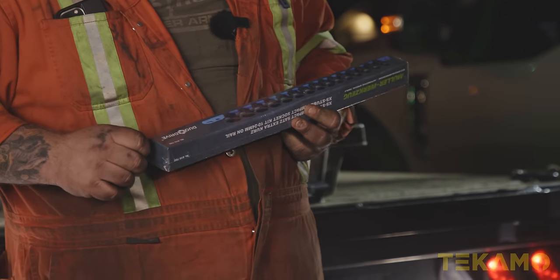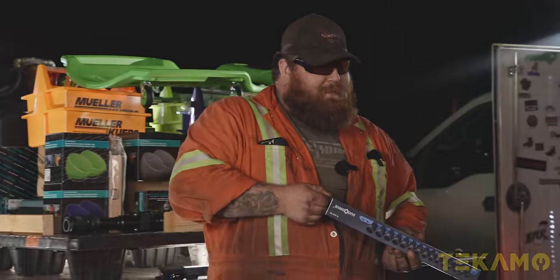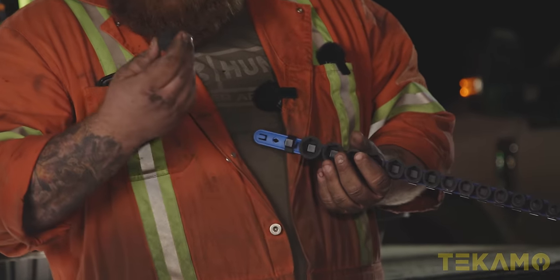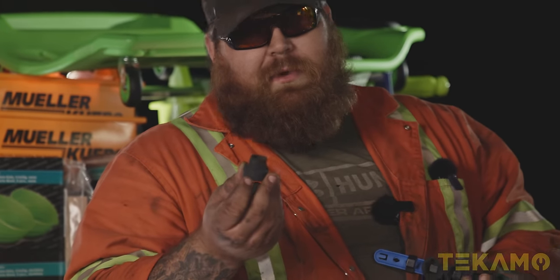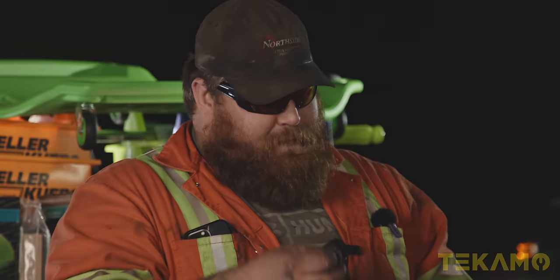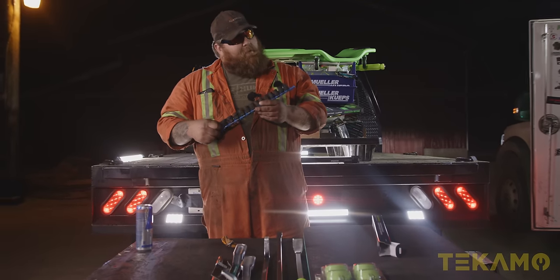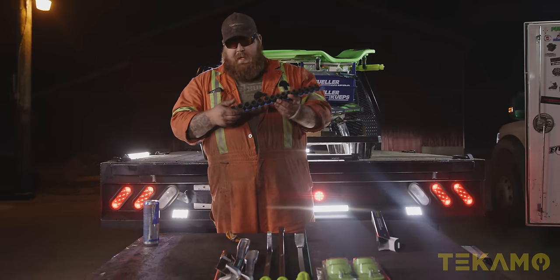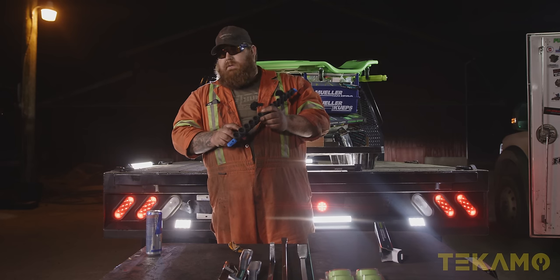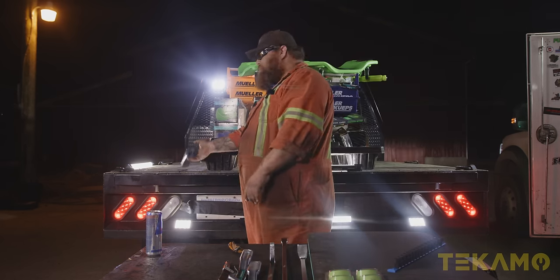Stubby impact sockets. Extra stubby — just like Kim. These are fucking sick. I'm assuming they can be put into something too. That's neat. Those are super, super low profile. I'm just going to load these right into the truck. Mine! That's pretty cool. I like that. You know how you can tell it's neat? Because it's neat. Good job, Mueller.